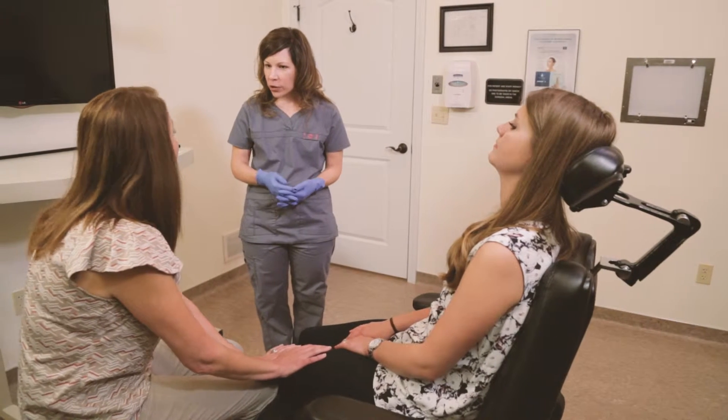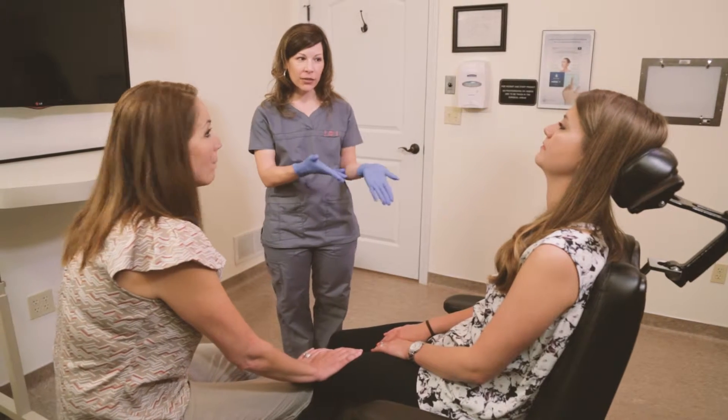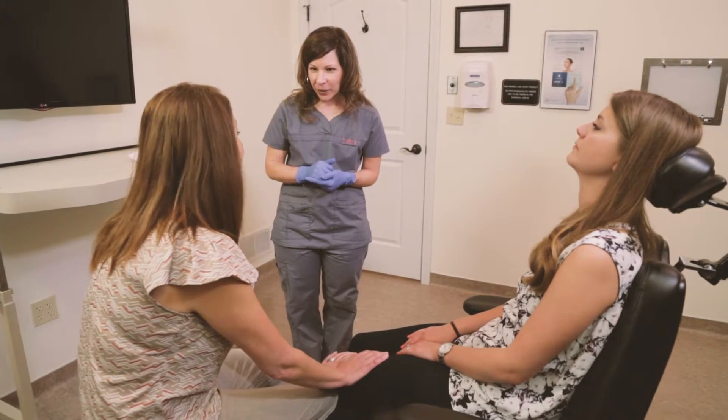Today I'm going to go over some post-op instructions with you so you know how to take care of your daughter's socket sites. Both sites right now have gauze placed over those sites.